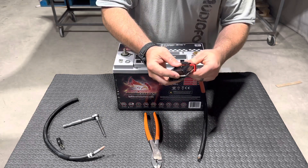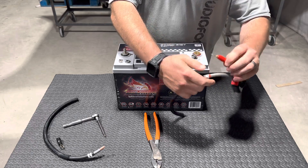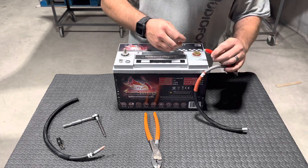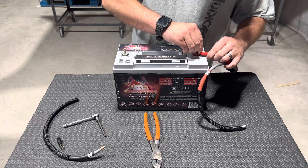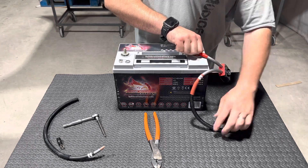Then reinstall your cap, and connect the positive side to the positive side of the battery. And that's done.